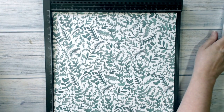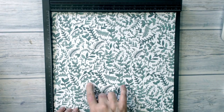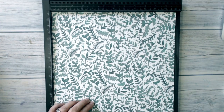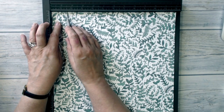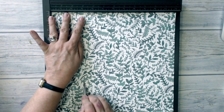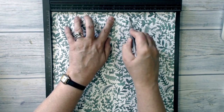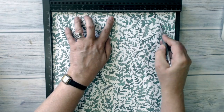The first thing I'm going to do is score the DSP. I've set it up in my scoreboard and it is very important that if your paper has a directional pattern like this piece does, then you want to set it up so that the pattern runs from the top to the bottom of your scoreboard and not from side to side. That's going to be important when you come to join all your pieces together and make the fan. I'm using the thick edge of my embossing tool and I'm going to score at one and a half inches, three inches, four and a half inches, six inches, seven and a half inches, nine inches, and ten and a half inches.